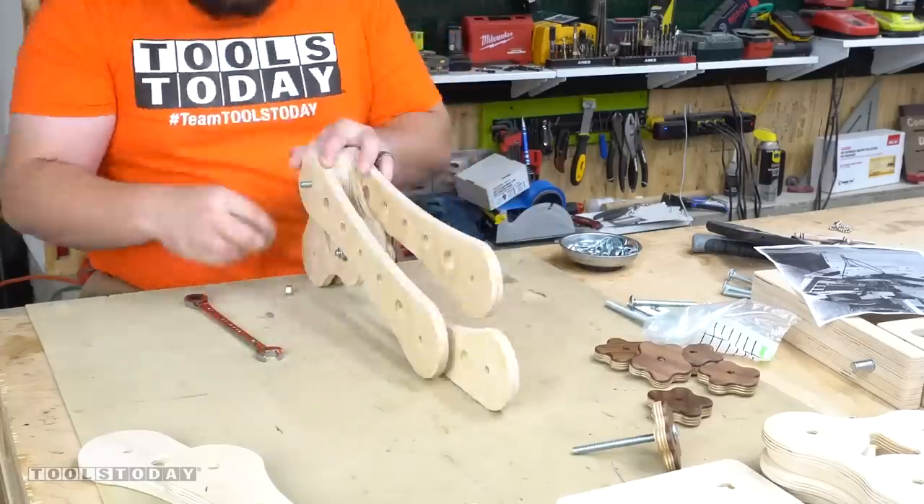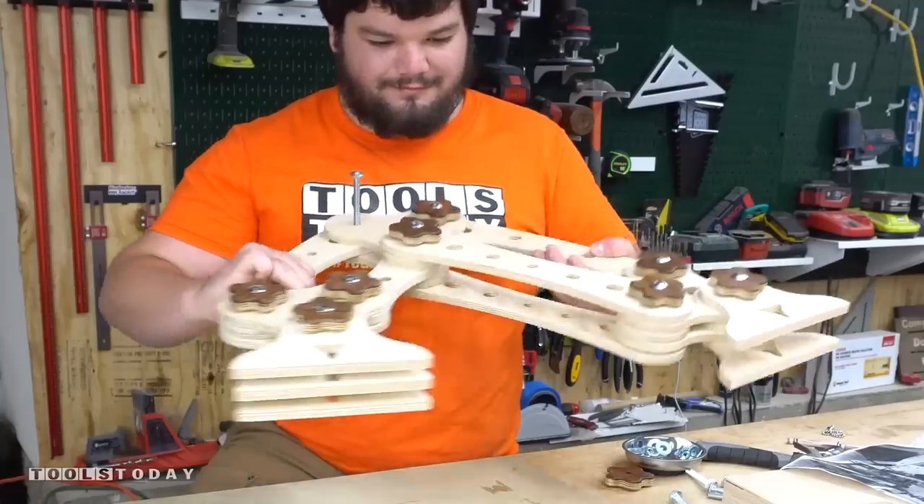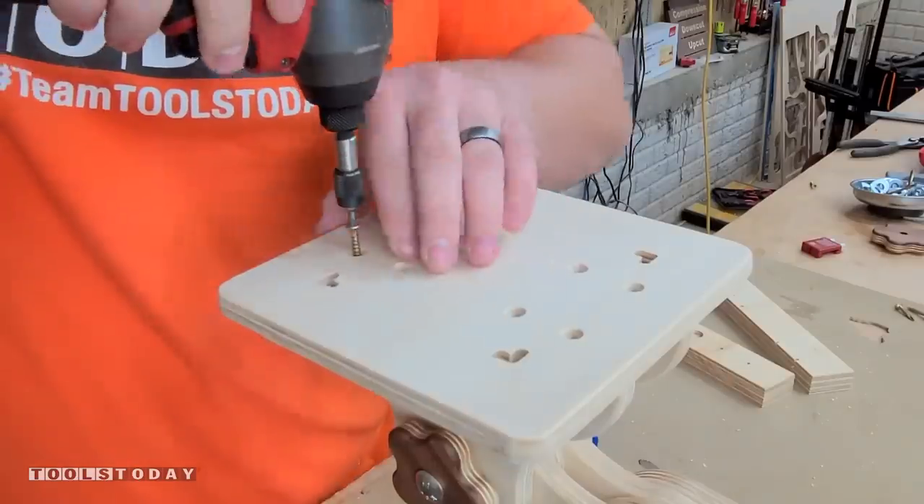This is a pretty fast-paced assembly process — it took about 20 minutes or so to assemble. Seeing these parts move like this for the first time was incredible. I've never had a build quite like that.